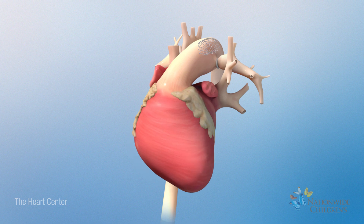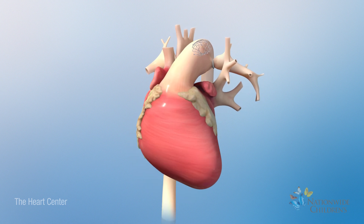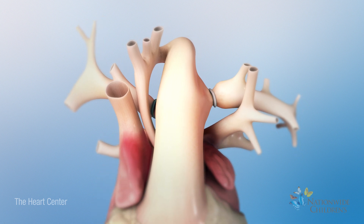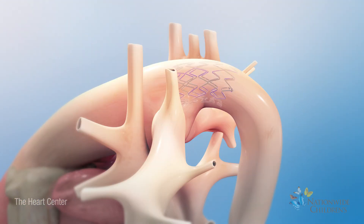If your baby had the hybrid Stage 1 procedure, he or she has bands around the left and right pulmonary arteries and a stent in the patent ductus arteriosus, or PDA.